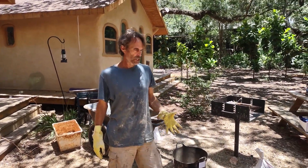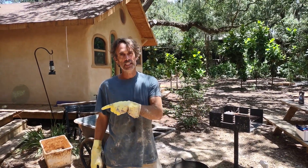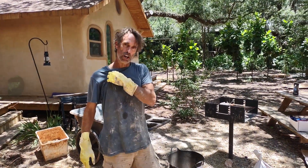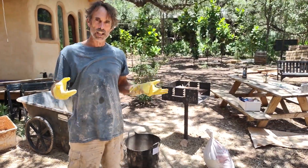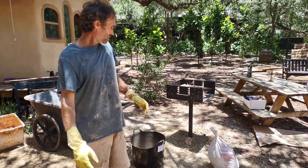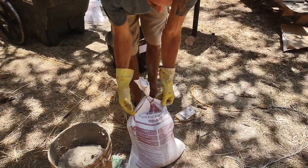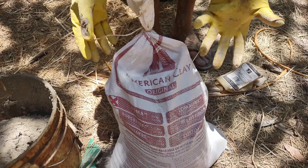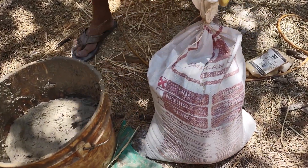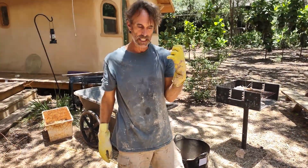We are now in the process of doing a clay or finished clay plaster on the inside of our classroom here at the park in Florida. I decided to show you the process of how we're doing our clay plaster. I'm using these bags of American Clay — this is a Loma, which actually comes from New Mexico. What's really nice about it is that the clay, sand, and mica are all mixed in together already, so it's kind of a pre-mixed product.